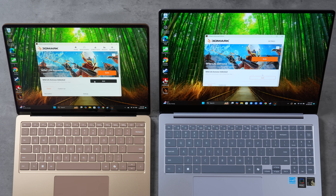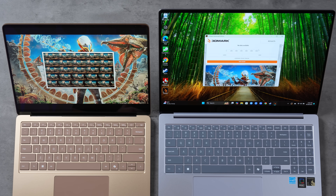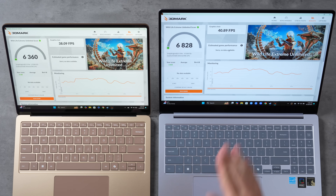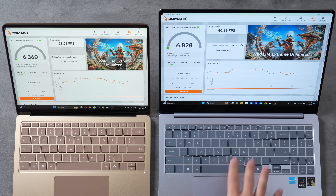Now let's get into graphics testing with 3DMark Wildlife Extreme — a benchmark well optimized for mobile platforms and ARM chips. We'll run the Wildlife Extreme Unlimited test which removes resolution from the equation. The Samsung had an initial error but then ran successfully. Results: Samsung is about 7.35% faster — 40.89 fps compared to 38.09 fps. However, the M4 iPad Pro gets about 52 fps and the M3 MacBook Air gets 42 fps, beating even the best X Elite SKU.